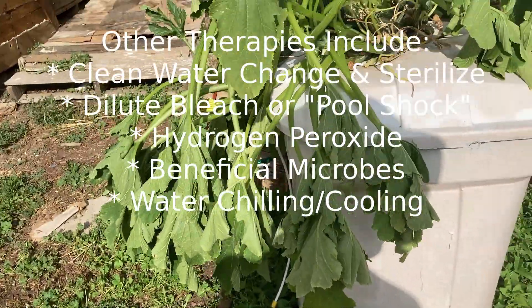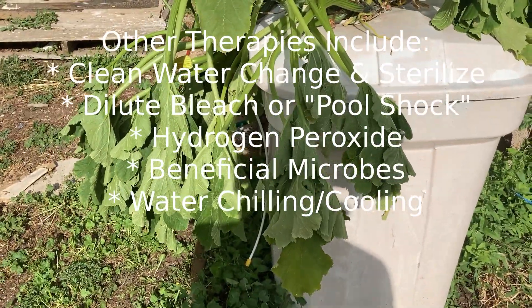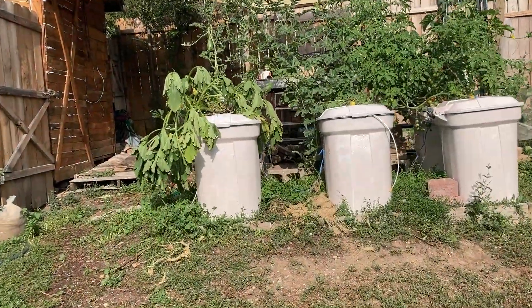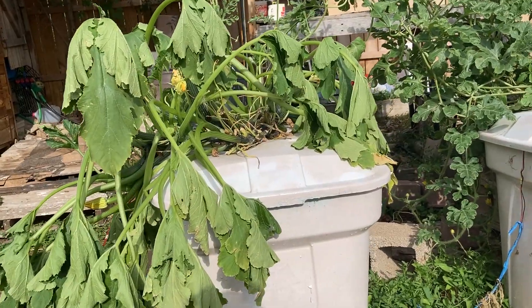Now there are other products that people have used for root rot to prevent it. I've not gone there — I just thought let's see if we could do it naturally with just a bubbler. Of course the white paint is critical for keeping the heat out of the bins. What a shame, but at the same time it's a learning experience — I've got to really make sure I don't put those pumps too deep in the water.